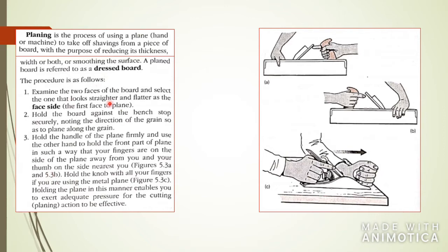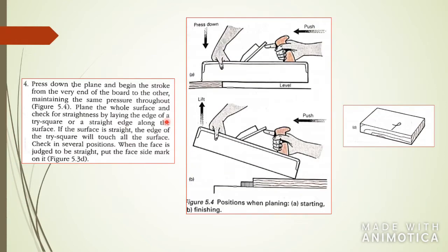You need to hold the board against the bench stop and make sure it is firmly secured — you don't want the board moving around. You also need to make sure you press down the plane and the blade is in the right position. If the blade is too far down, you will take off too much board; if it's too far up into the block, you won't cut anything. You need to set your plane correctly, and you should always keep it level to the board — if you hold it at an angle, you'll end up with all kinds of unwanted chippings.